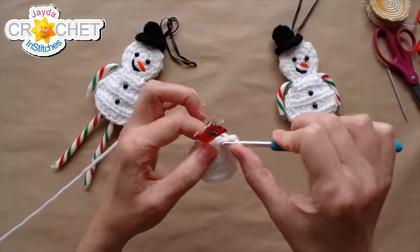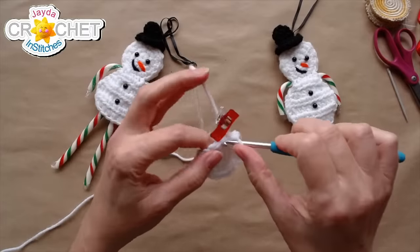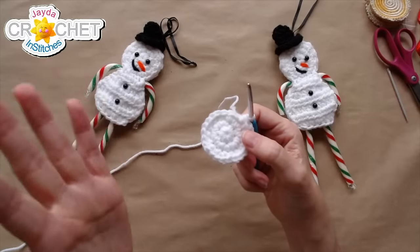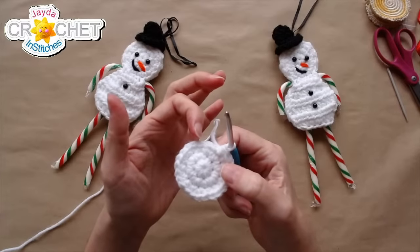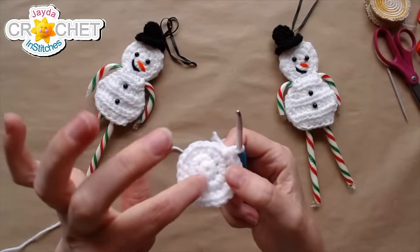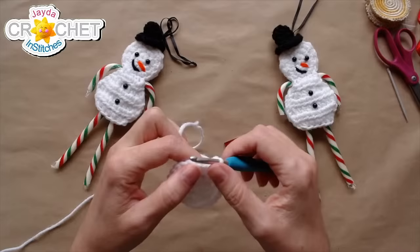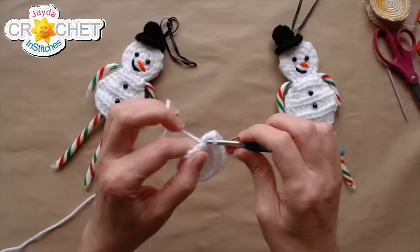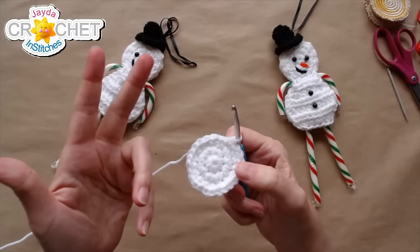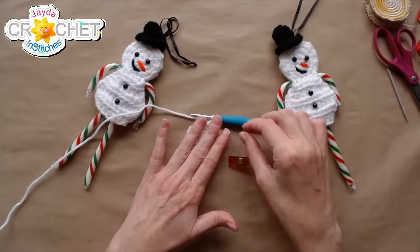Complete the last repeat of that increase pattern — two single crochet in the first stitch of the set, followed by one single crochet — and you're up to twenty-four stitches, concluding row three. To even up the circle, single crochet into each of the next three stitches — one for each row of increase — and that brings you back to a nice round circle with no flat bottom.